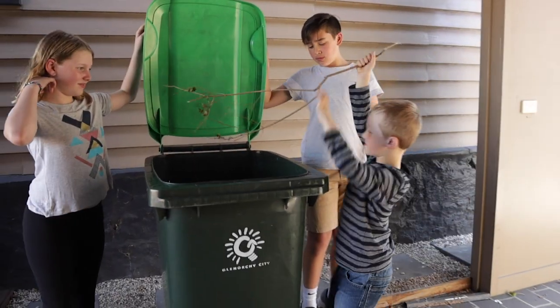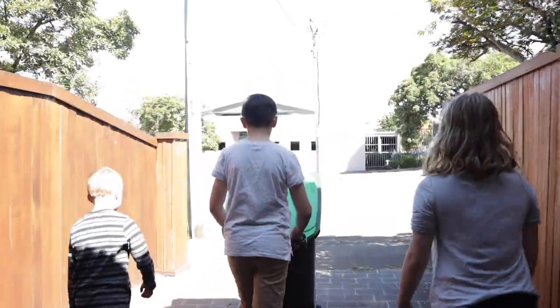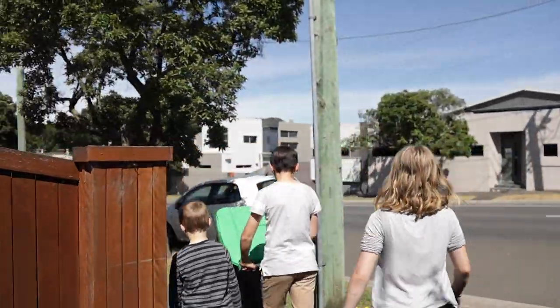You can use your FOGO wheelie bin for pet waste too. Your FOGO bin goes out once a fortnight on the opposite week to your waste and recycling bins.